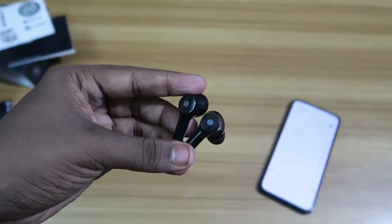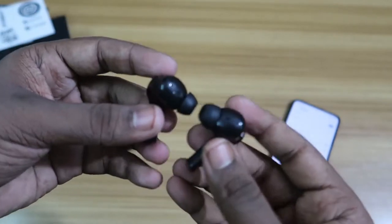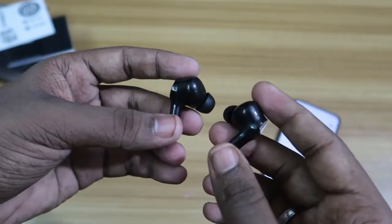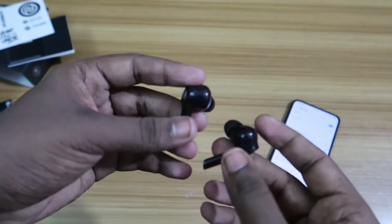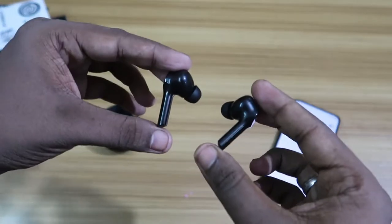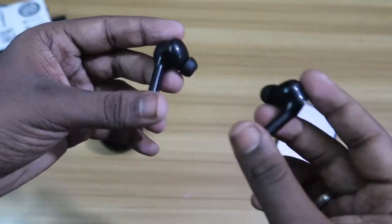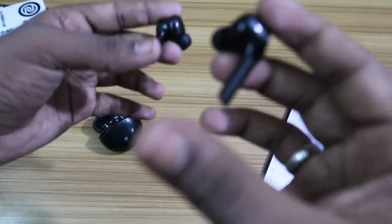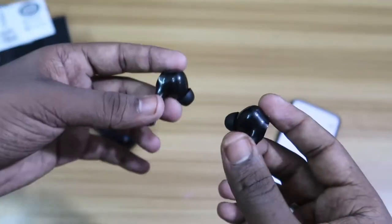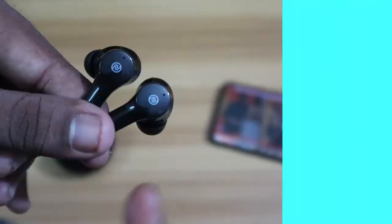In terms of wearing comfort, I've already tested it. Being a stem-type earbud, the wearing experience is quite good. This stem-type design is generally comfortable for all types of users, whether you have a large or small ear size — with any ear size, users can feel comfortable wearing the earbuds.